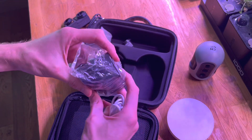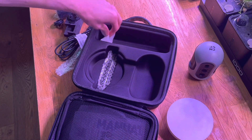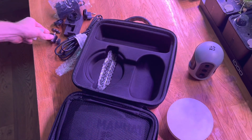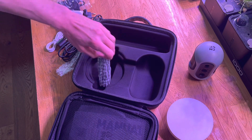Power bank - pretty standard. And what looks like silicon camera adapters - always useful.